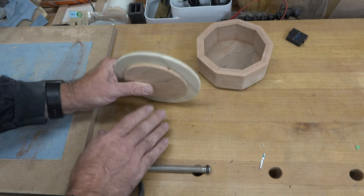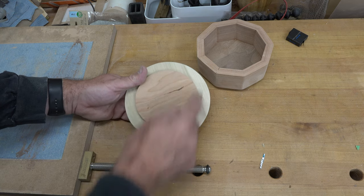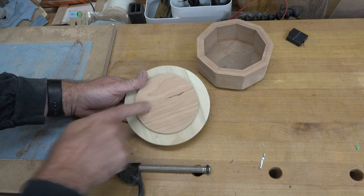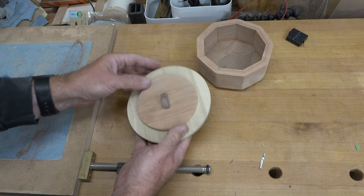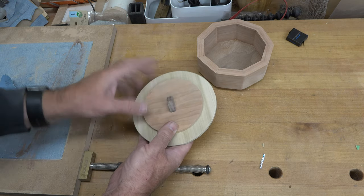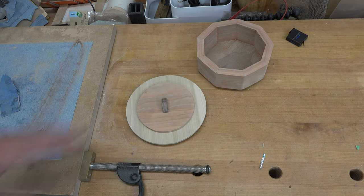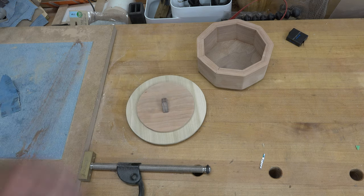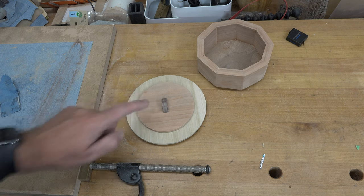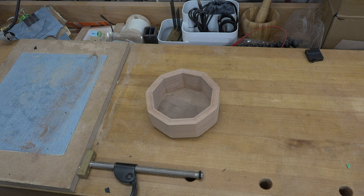I decided to add a simple handle on the box — out of some three-eighths-inch walnut I cut a half-circle and drilled a quarter-inch diameter hole in the bottom so it sits on top of the lid. The quarter-inch dowel aligns everything throughout the lid. Glue it all together, alternating the grain: poplar this way, cherry this way, poplar, cherry, and the walnut handle going across the cherry — similar to how plywood alternates grain to resist warping. This gives the lid more stability. Clamp it up and let it completely dry.